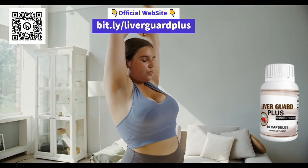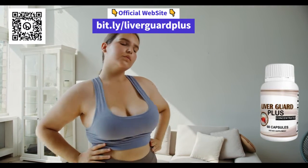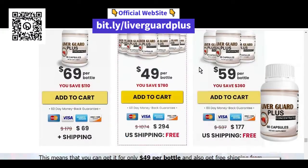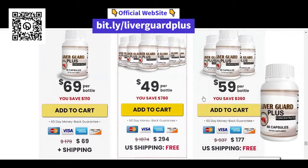And speaking of benefits, what are they? LiverGuard Plus can help support the normal functions of your liver system, improve your liver health, provide antioxidants to support cellular health, and contain natural ingredients that help detoxify your body.